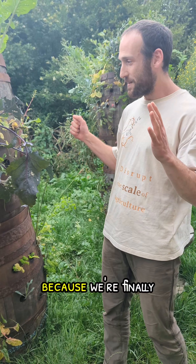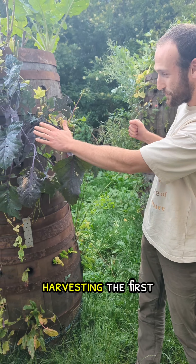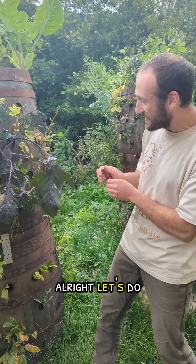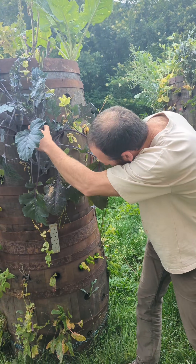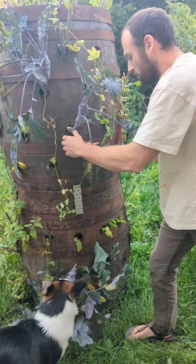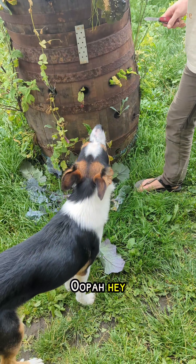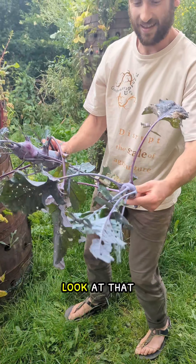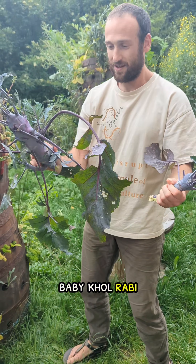All right, I am very excited because we're finally harvesting the first ever kohlrabi to be grown in a vertical soil system. Let's do it. There we go. Look at that — a little tiny baby kohlrabi.